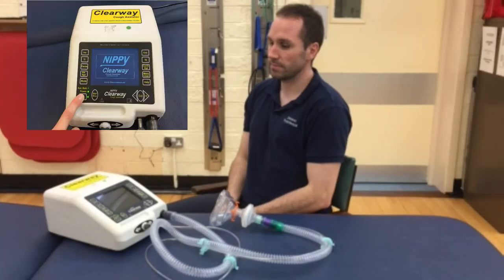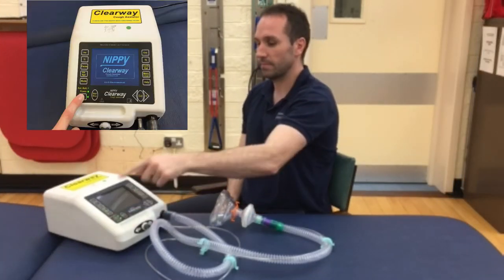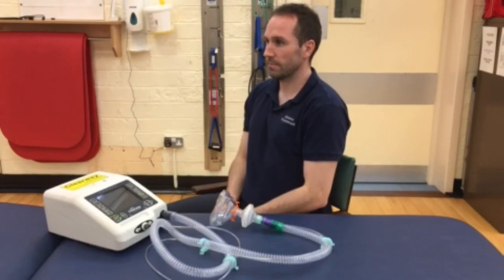With the machine switched on, apply the face mask over the nose and mouth, and then press start on the machine. The machine gives 3 breaths in followed by 1 cough per cycle, as demonstrated now.